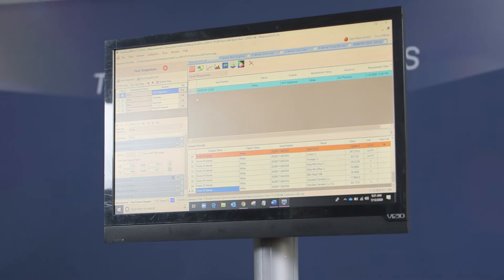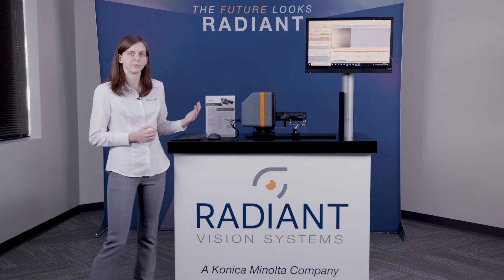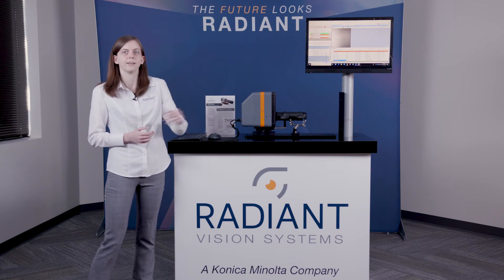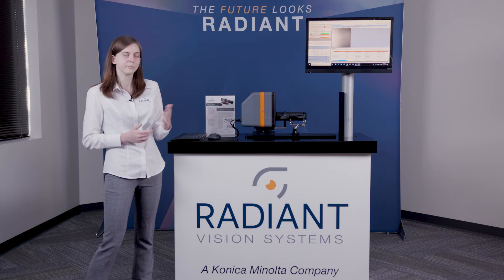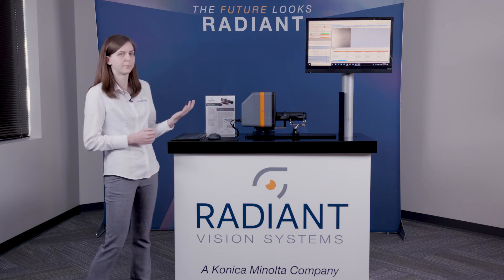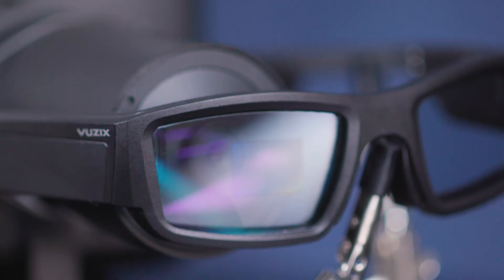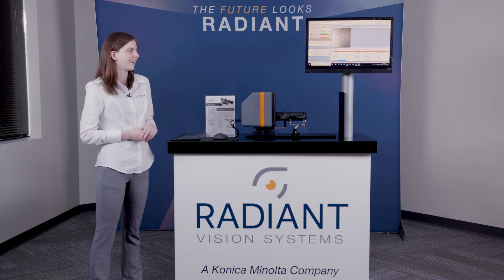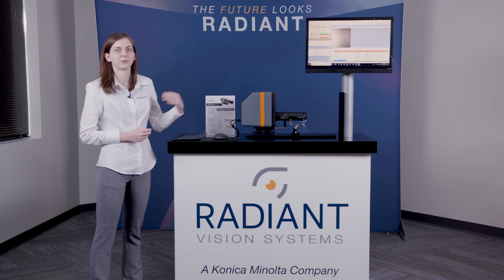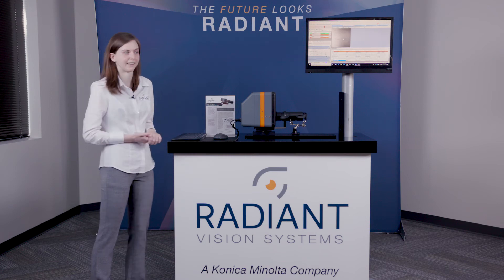Like all of our TrueTest software, TrueTest AR/VR is able to automatically push images from your computer to your display, which allows for automated measurement in real time. We can set up automated sequences to push patterns, take images, perform analyses, all automatically. Next I'm going to do a quick demo of our TrueTest AR/VR software. We're going to take an image of just a white display on our AR smart glasses and perform four quick analyses.